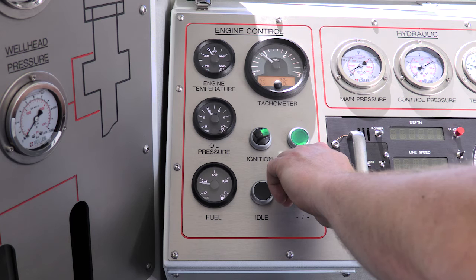The unit is hydraulically driven by the truck engine PTO. Motor start and functions are remotely controlled by the operator.